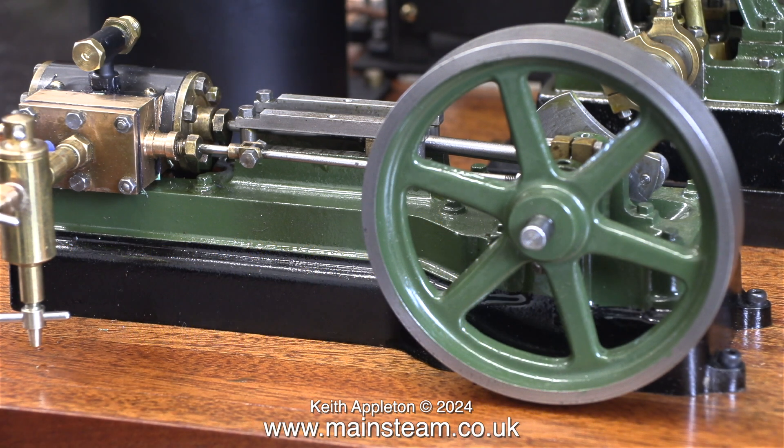I don't need to speak over this first part — it's just the S50 running, showing how its new gaskets don't leak.